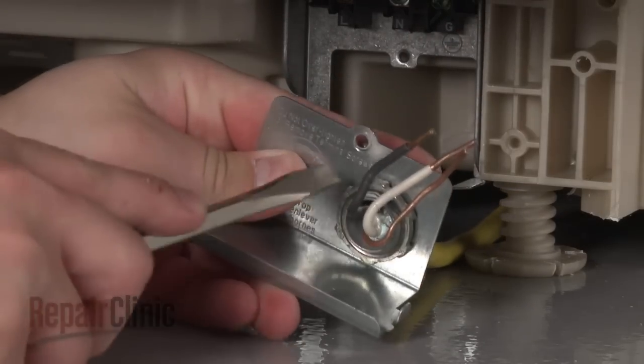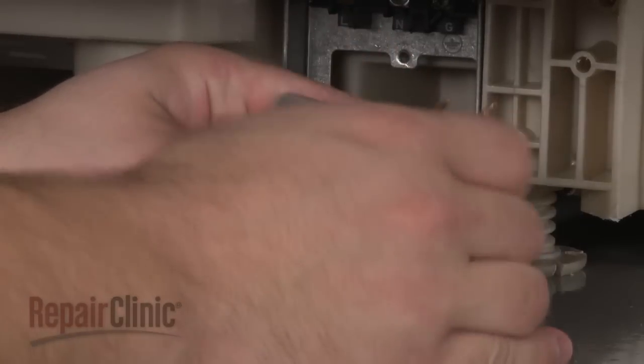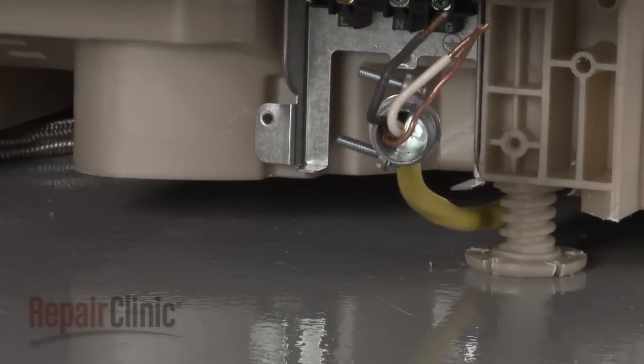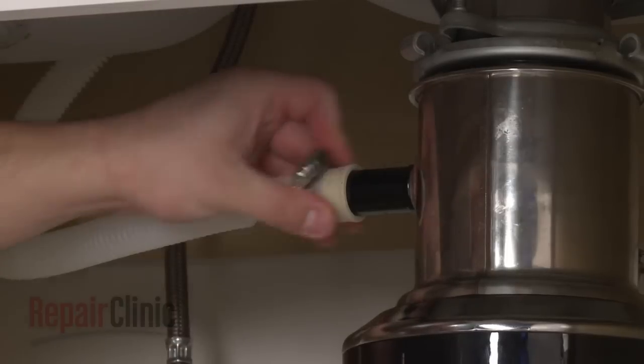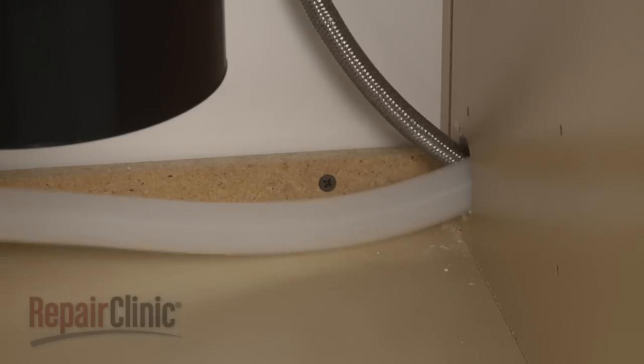Use a flathead screwdriver to help remove the nut to release the strain relief from the bracket. Next, disconnect the drain hose from the sink or garbage disposer and feed it through the cabinet.